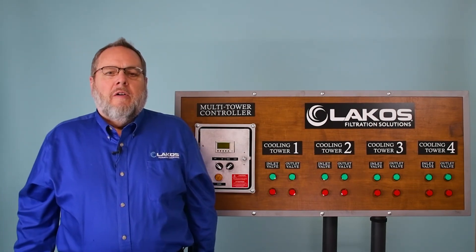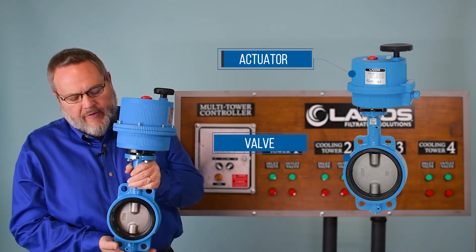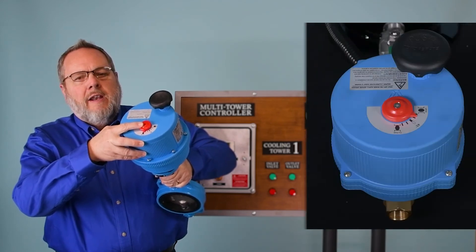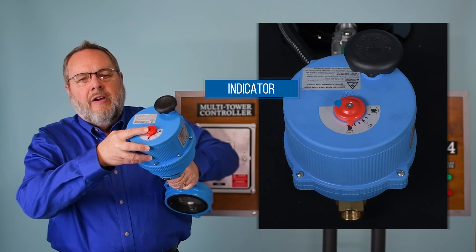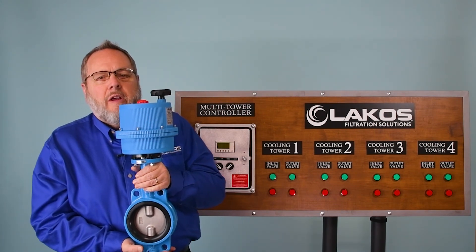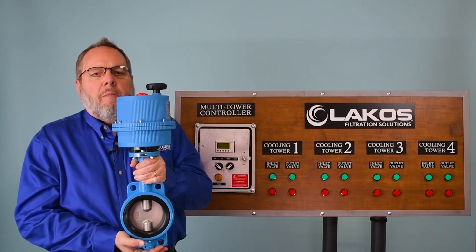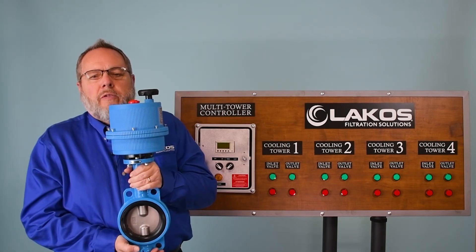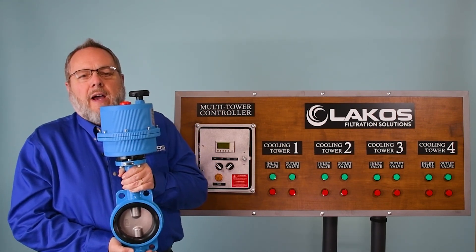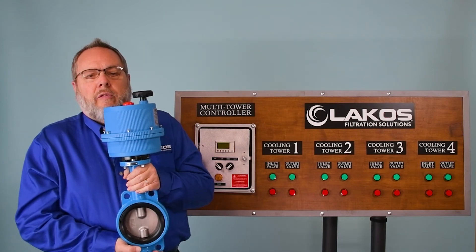The second component in the multi-tower switching kit is the valve and actuator. This is a butterfly valve with an electric actuator. On top of the electric actuator you will find an open and close indicator to tell you if the valve is open or closed. The valve body is ductile iron, epoxy coated, with an EPDM resilient seal. This valve can be wired for either 120 volt or 240 volt depending on the voltage available in the field — most commonly 120 volt. All wiring from the controller to the valve will need to be provided by another source.